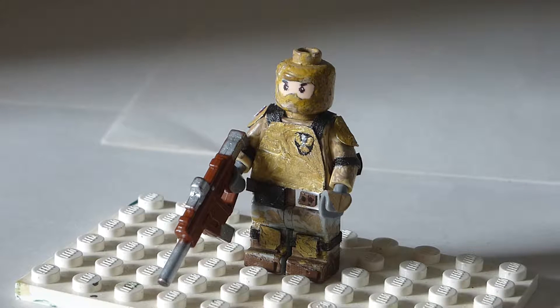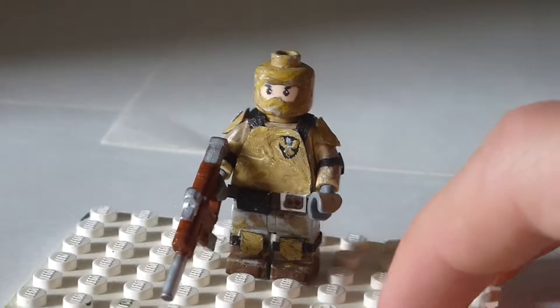Hey guys, this is Sacomat here, and in this video I'm going to be showing you my British Desert Commando.